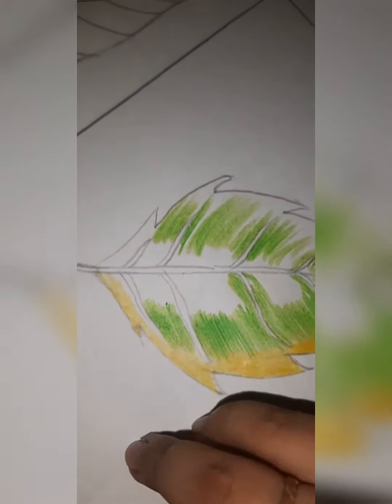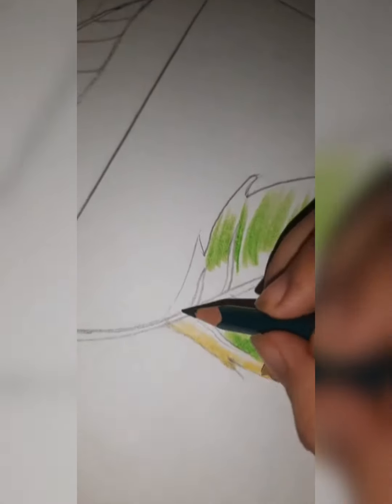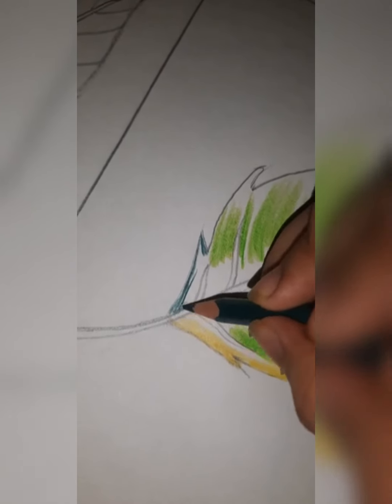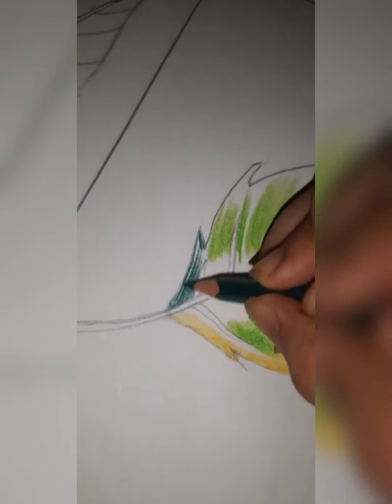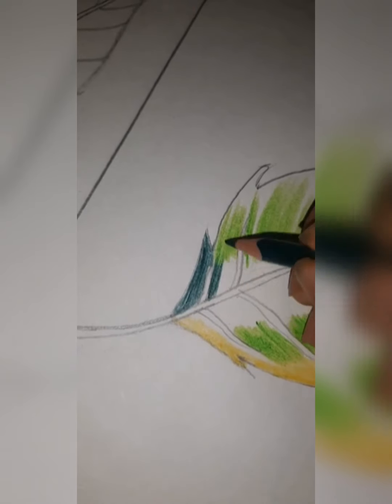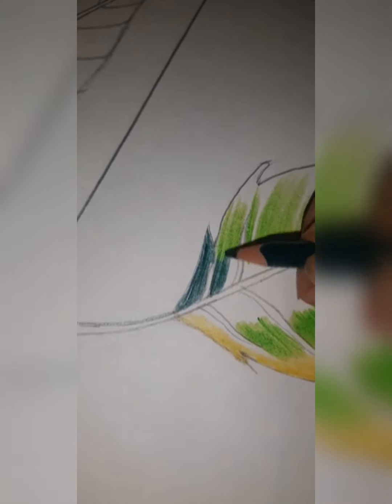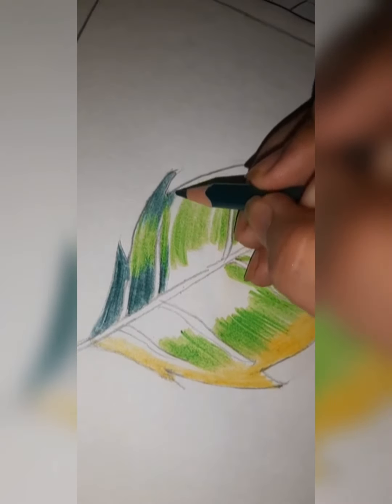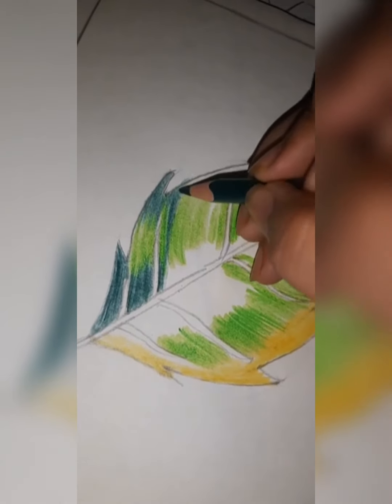We will take the darker shade, that is dark green. We will fill all the white portion with dark green. Do it with strokes — don't do coloring randomly. You have to do it with strokes, like shading you do with a pencil — like that only.